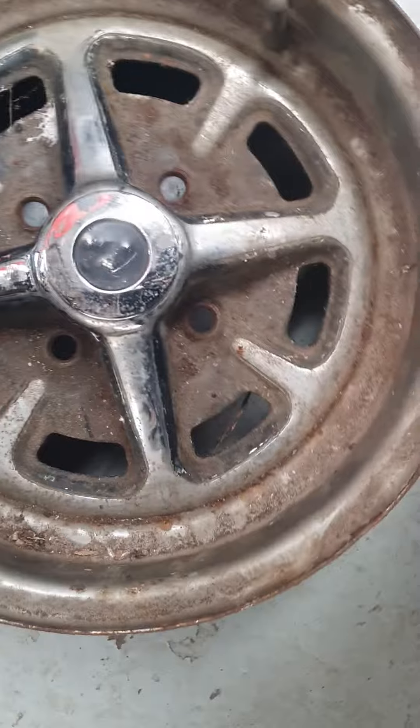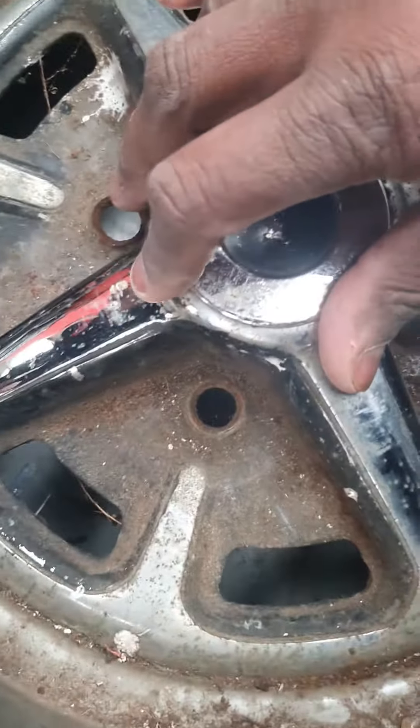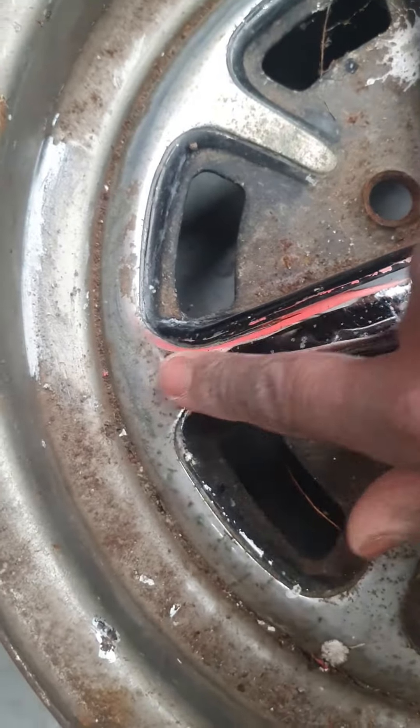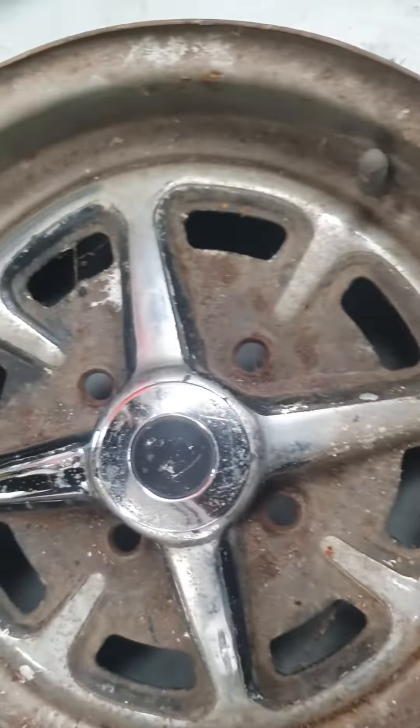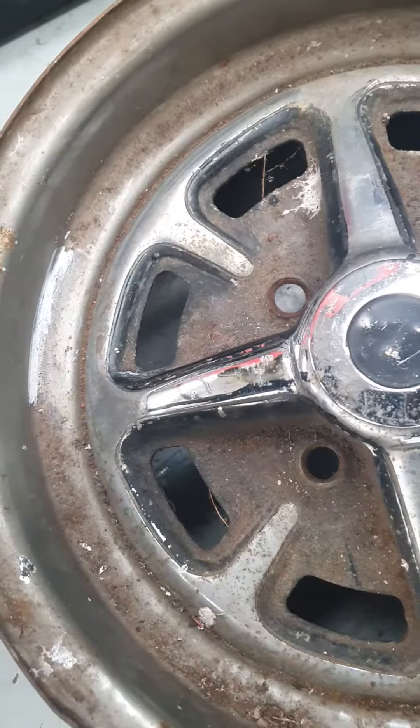It's really good, isn't it — it's come up fantastic. There are some marks on there, some like gashes, but as for the chrome, it's actually still there. The chrome is still there.